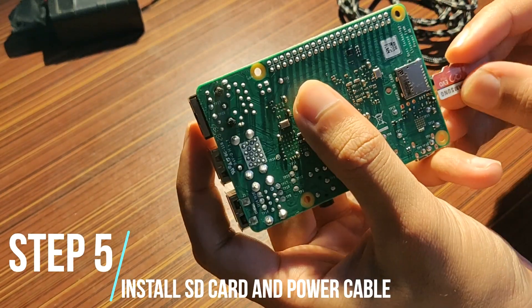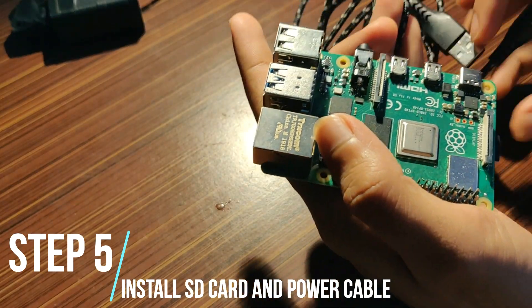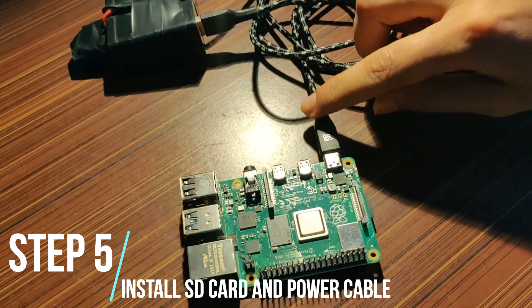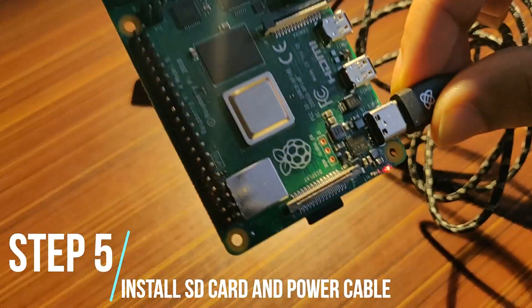Step 5: Install the SD card into the Raspberry Pi and plug your Pi to the power source. Now wait for the green LED to be stable and wait for the installation to complete.